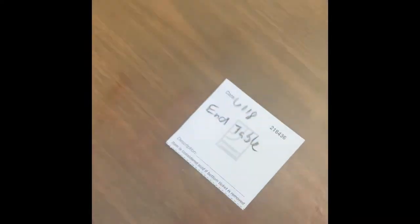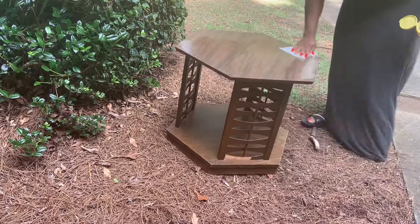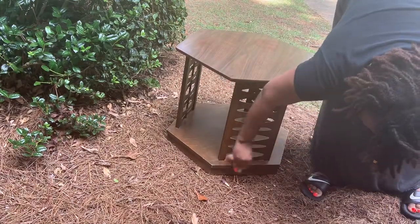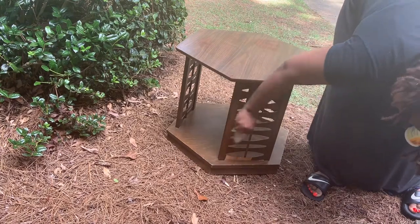I got this piece at Goodwill for $9.99. There were cheaper tables and I was actually going to get one, but once I saw this one I had to get it. I took some disinfectant wipes and wiped it down, got the dust and dirt off, and cleaned the surface before I went ahead and spray painted it.